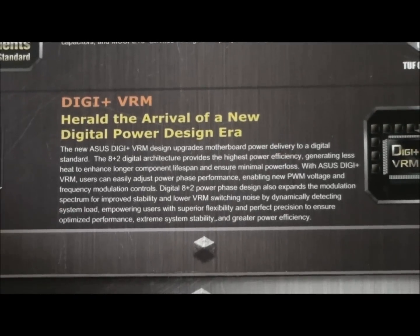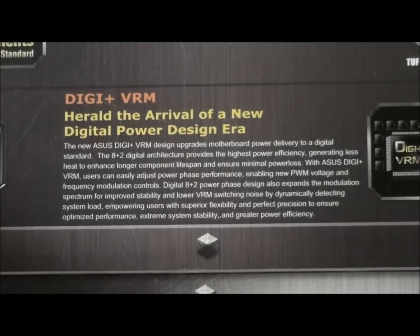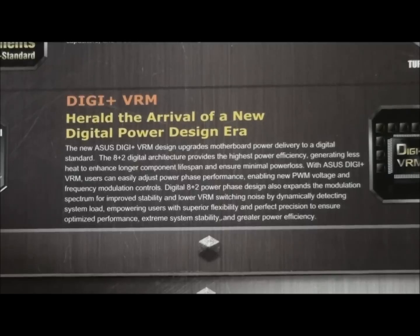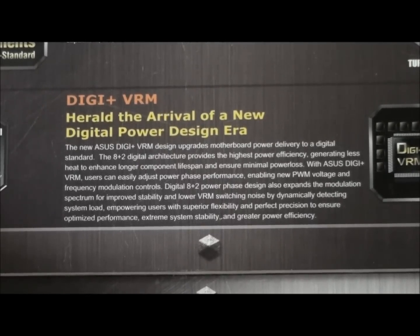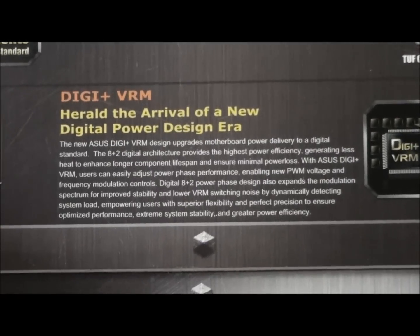Digi VRM — you can pause and read that. It's an 8-plus-2 phase power system, and Asus have this new highly adjustable VRM system. There are so many VRM adjustments in the BIOS — it's just awesome how customizable it is. When we look at the BIOS I'll show you what that's about.